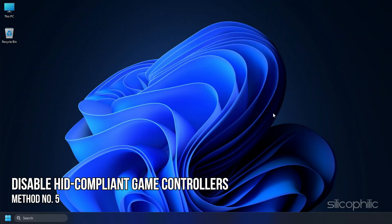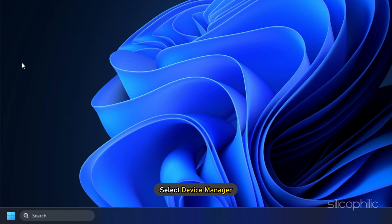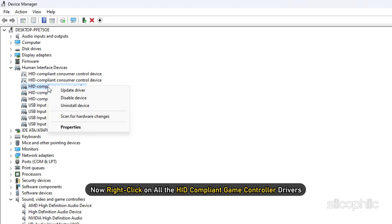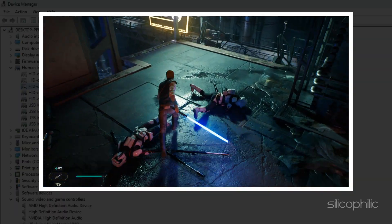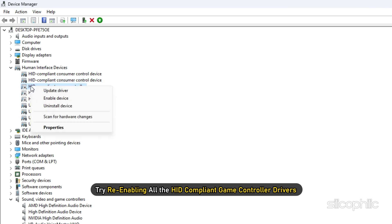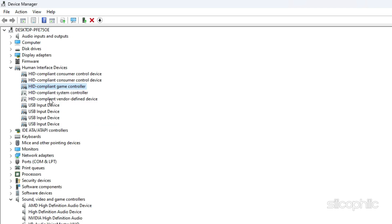Method 5. The next thing you can do is disable all the HID compliant game controllers. Right-click on the Start menu and select Device Manager. Expand Human Interface Device. Now right-click on all the HID compliant game controller drivers and select Disable Device. Run the game and see if that solves the issue. If it doesn't, try re-enabling all the HID compliant game controller drivers and see if that solves the issue.